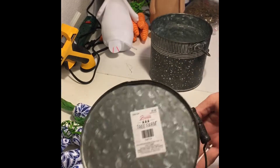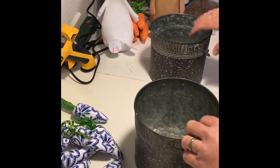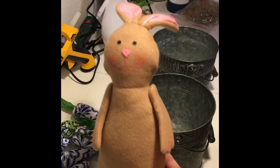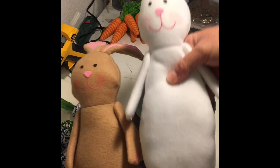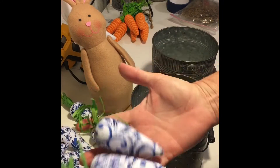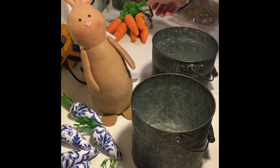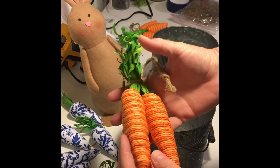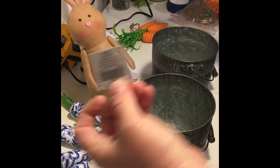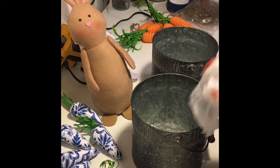I found these galvanized buckets in the clearance section from Christmas at Hobby Lobby. These bunnies came from Dollar Tree. These chinoiserie carrots came from Hobby Lobby — I picked them up last year — and these carrots are from Hobby Lobby this year; they're about $2.99 with 40% off.